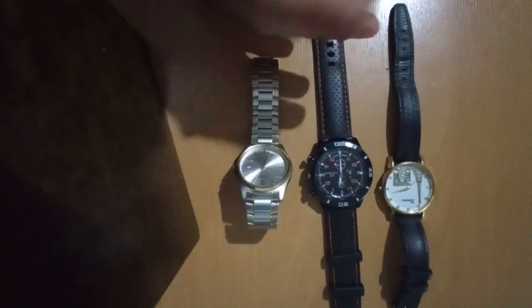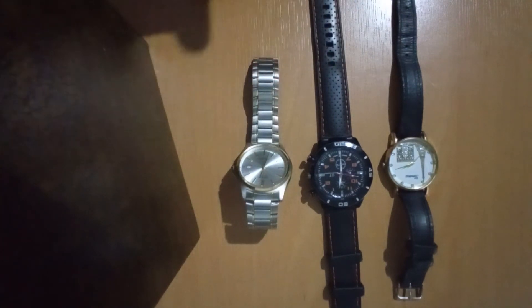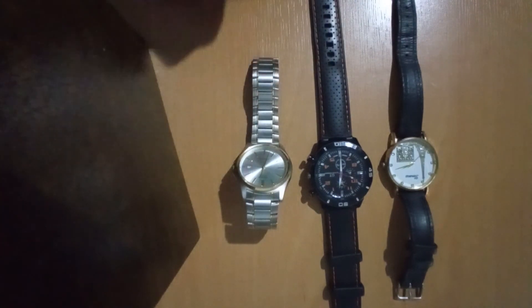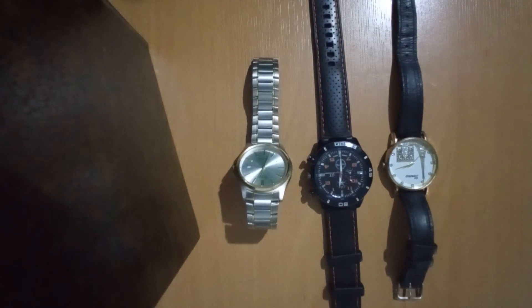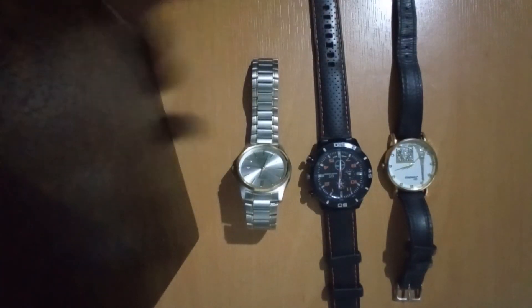Going with any of these three watches is going to be fine. That's all I had to say. Don't forget to rate this video, comment, and subscribe. Thanks for watching and I'll see you next time.